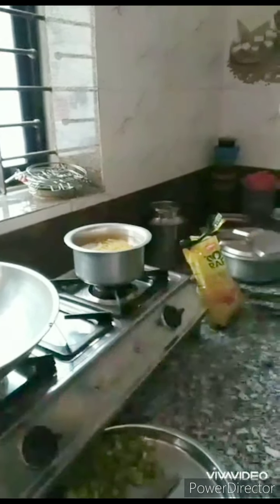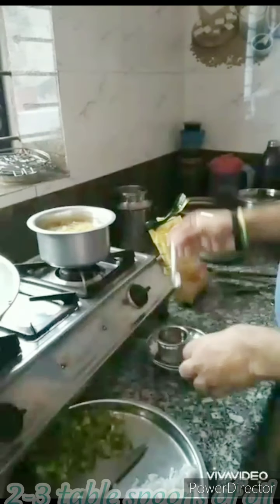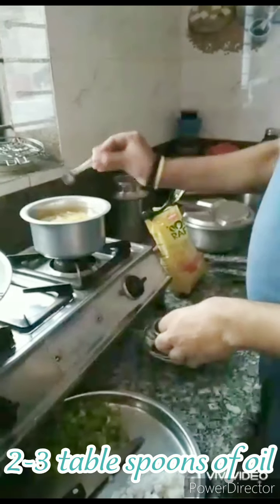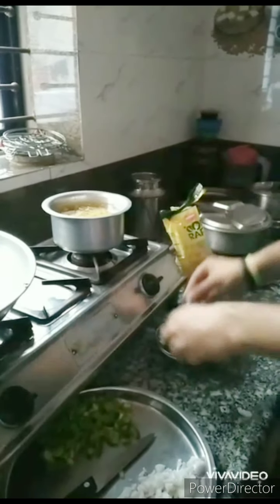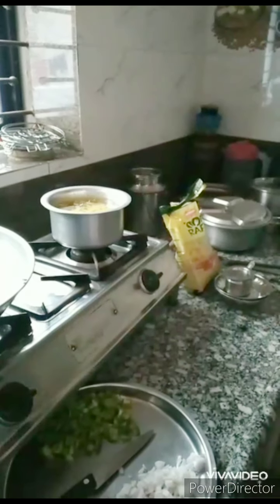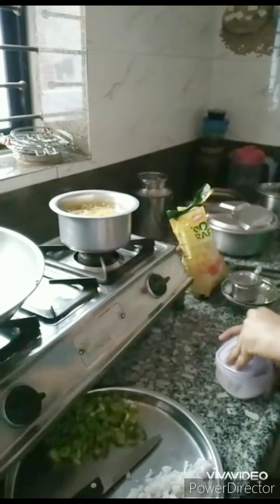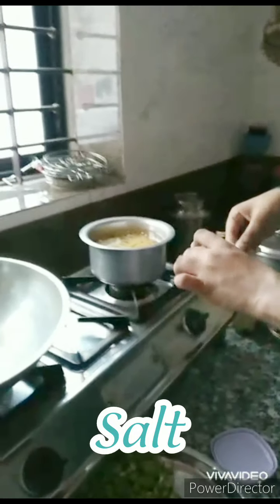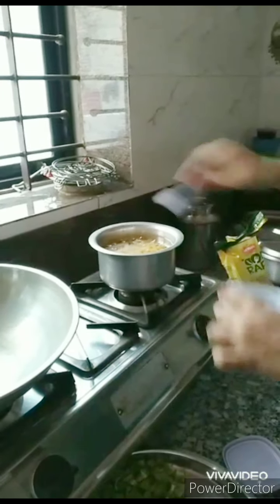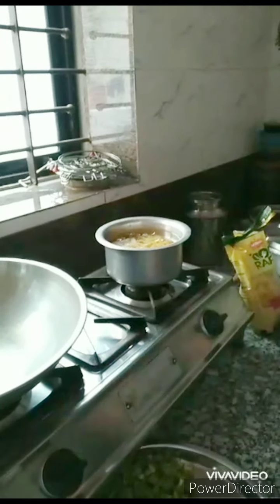I will take this pasta, add two spoons of oil in it, and one small spoon of salt. We will boil this pasta for around 10 to 12 minutes.